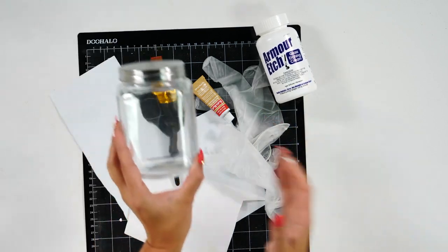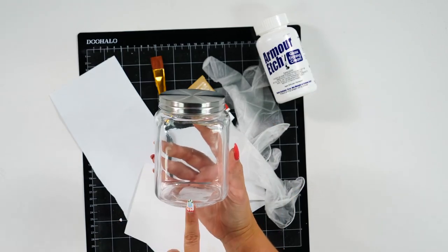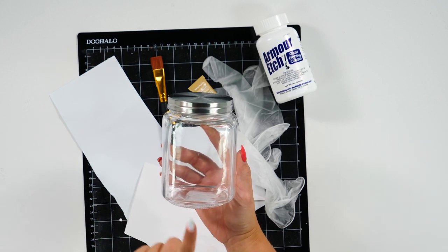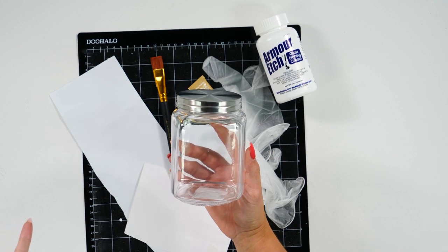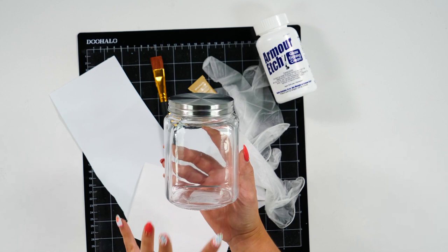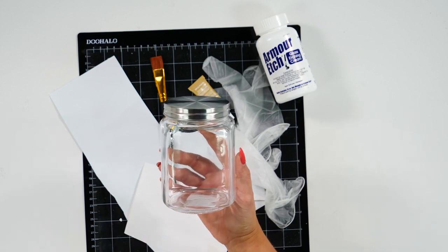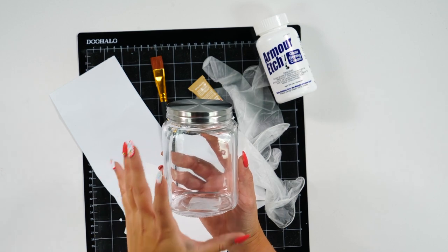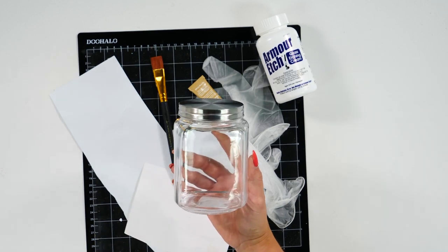Obviously you're going to need your blank. We actually got this from the Dollar Tree — you can find some really great blanks for glass etching there. We had another one from Hobby Lobby before we found this one, so I would definitely check out your local Dollar Tree first to try your etching on glass before you buy something more expensive.